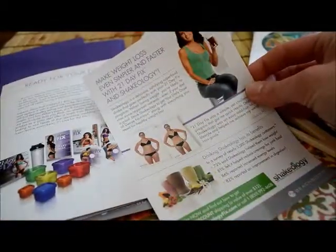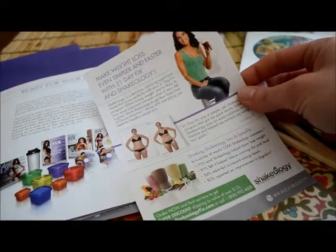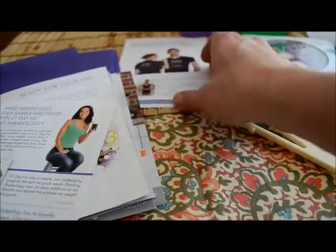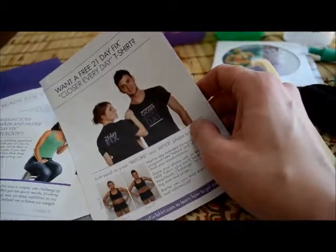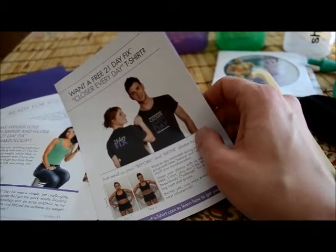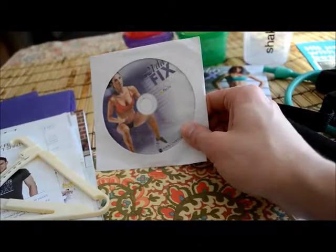There are some reading materials all about why you should be using Shakeology with the 21 Day Fix — it was designed to use Shakeology with it. And then this is a fun one: this is where we get information about your free t-shirt. Anytime you finish a Beachbody program you earn yourself a free t-shirt, and you can earn like all of them. It's awesome.